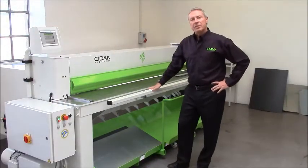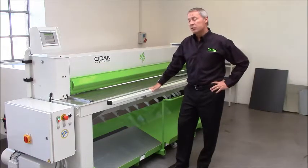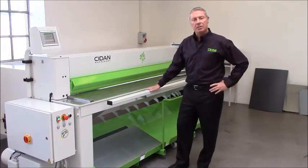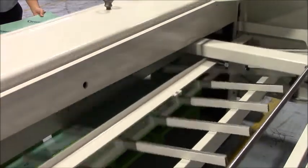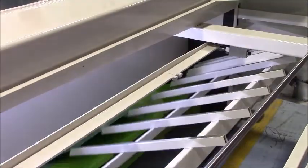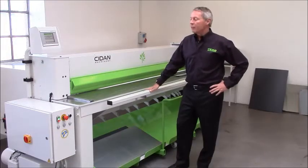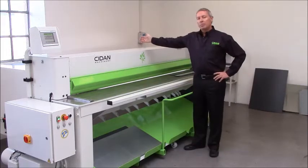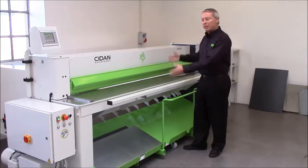Now let's have a look at the sheet handling system on this machine. More than 90% of our machines we supply with a sheet support that will deliver the cut-off sheet to the front. We call this system 'return to center.' This has several advantages. First of all, the machine is placed very, very close to the wall, because there's no need to go behind and pick up the cut-off sheets — everything will be delivered to the front.